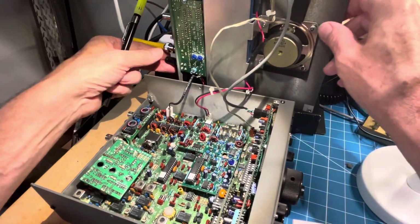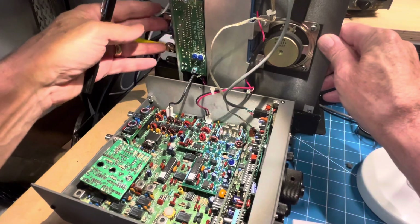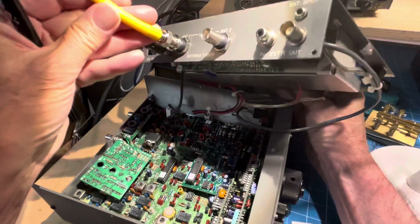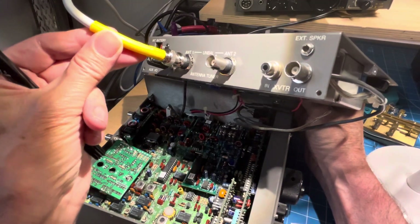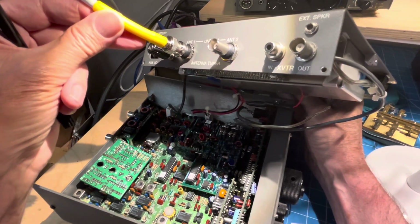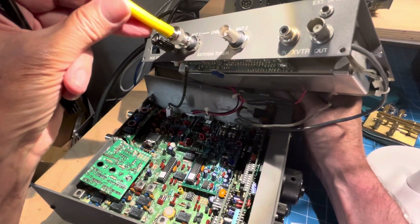I'll show you the back cover — you can already see by the extra two BNC connectors here that that's where the tuner would go. There are two connectors and you use antenna one or antenna two, and you stop using the regular antenna connector on the radio. And then you can see transverter in and out, which is different.